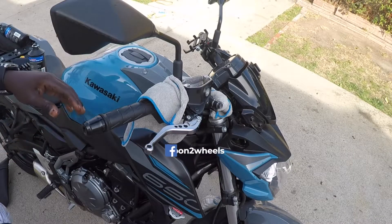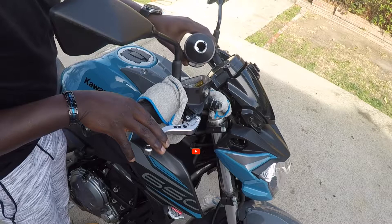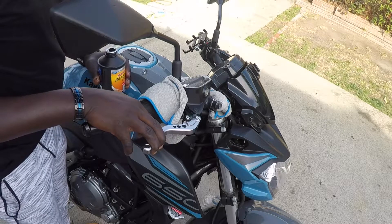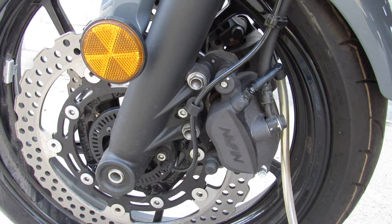Now that we have the bleeder right there open, what you do is you pour some new brake fluid so that it's leveled, and then what you do is you pull the brake in and hold it.